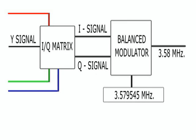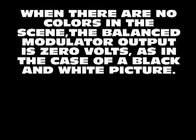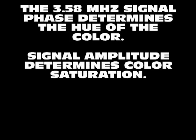This circuit is called a balanced modulator, which delivers an output signal only when the I and Q signals are present. In other words, when there is no color object in front of the camera, the output of the circuit is zero — as in the case of a black and white object. The 3.58 MHz signal phase determines the hue: red, green, magenta, yellow, etc. The amplitude of the signal indicates the intensity, or saturation, of the color.